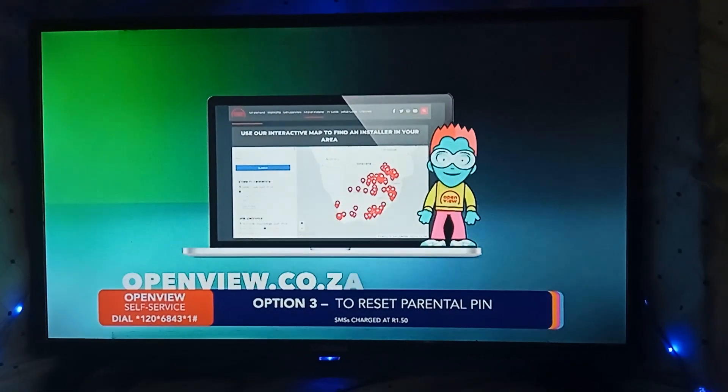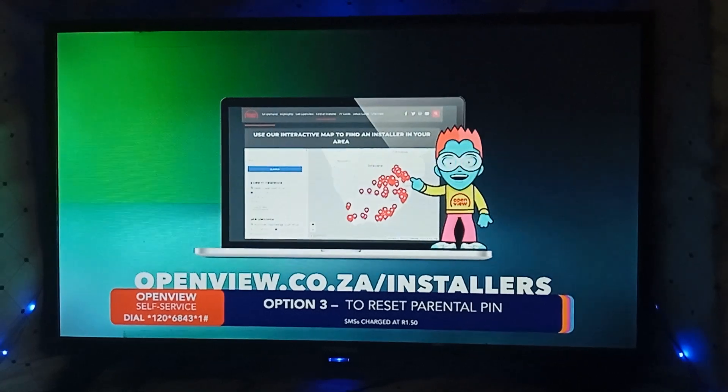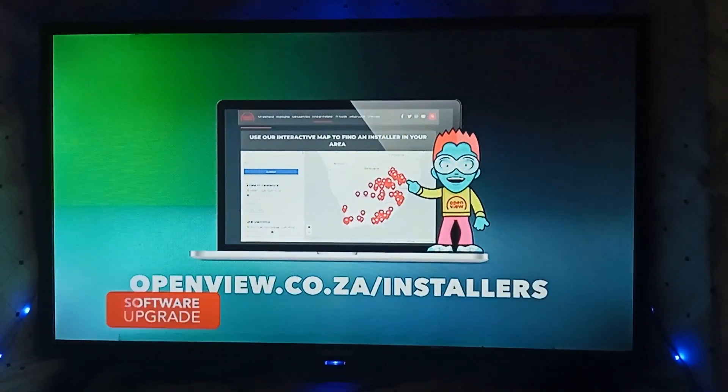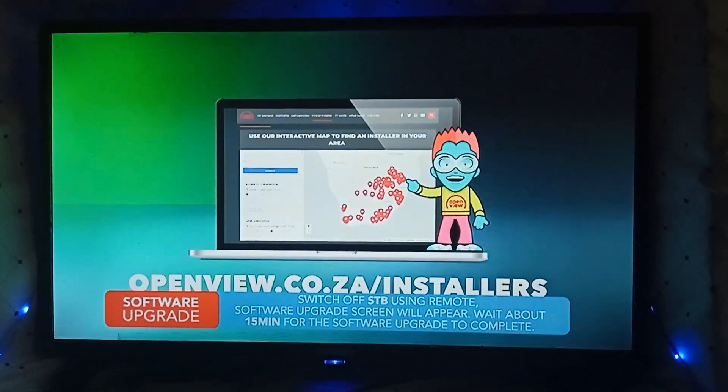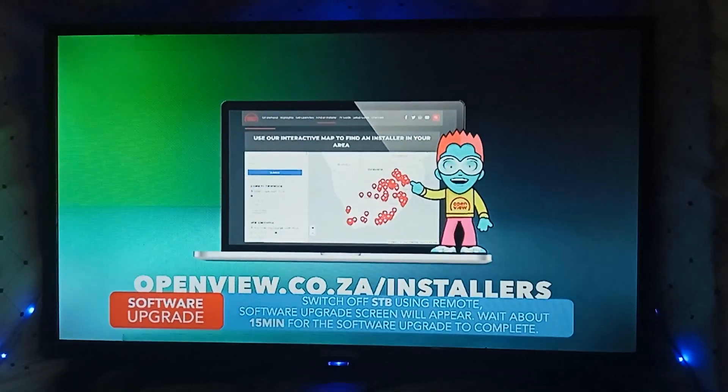You can find an accredited list of OpenView installers on our website at www.openview.co.za/installers. Please note, installers operate independently and charge extra for their services.